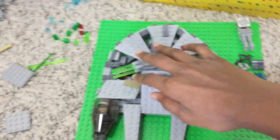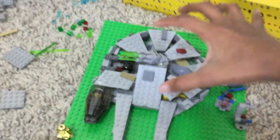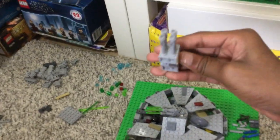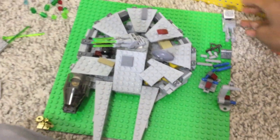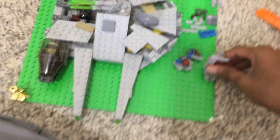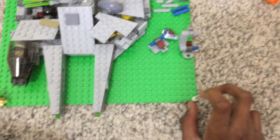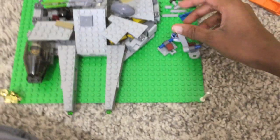I've taken away the stand that held it up because it kept wanting to fall since it wasn't that stable. This is a minor update, and I think this is going to be the last update for months, actually — until I get the pieces for the landing gear, the two wings, and some pieces for the inside. After that I can't really work on it anymore.